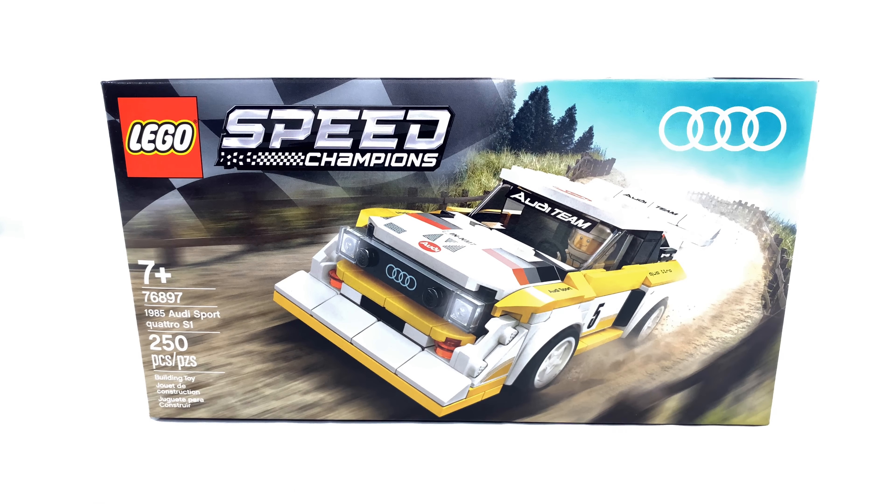So this set is rated 7+, set number 76897, and has 250 pieces. It currently retails in the United States for about $20. I was able to pick this up for $16 at Target, though, and you might still be able to.